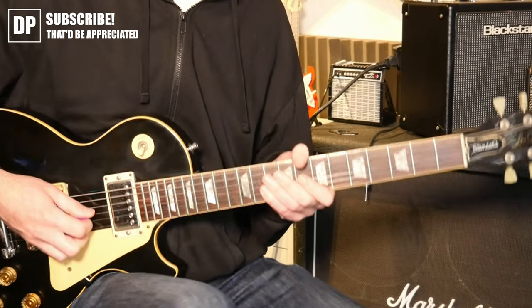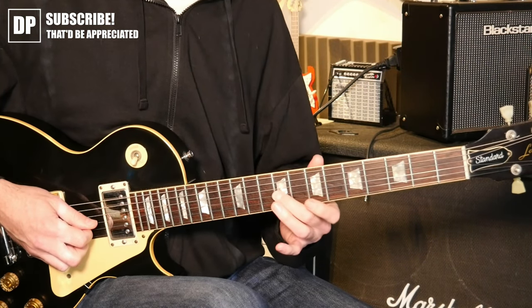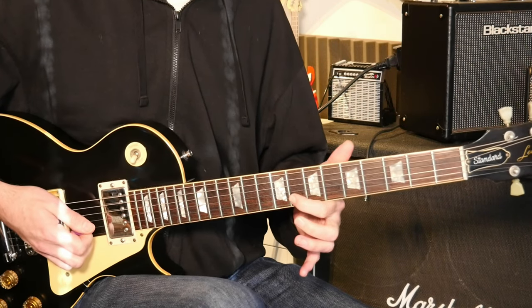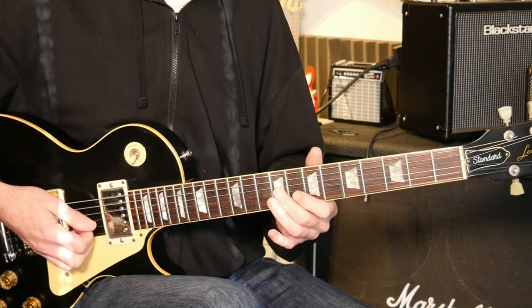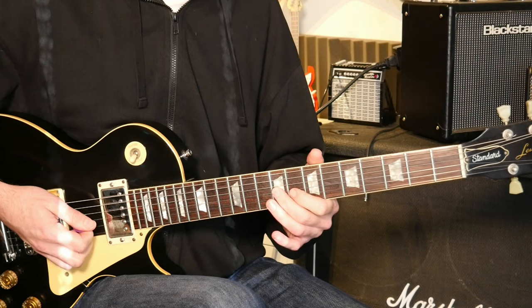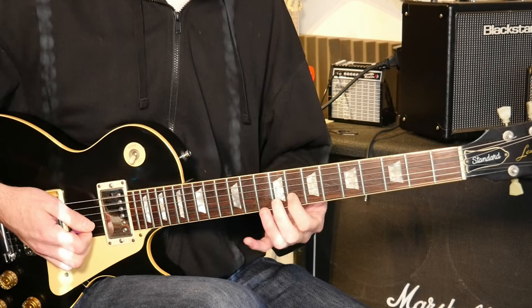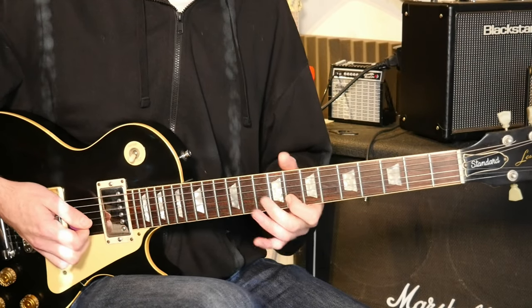Starting with the second shape of the pentatonic, with a nice little slide into the ninth fret, second finger, third string. Then you've got the eighth fret on that third string. Then we've got the eighth fret on the second string with a staccato note to start off with.